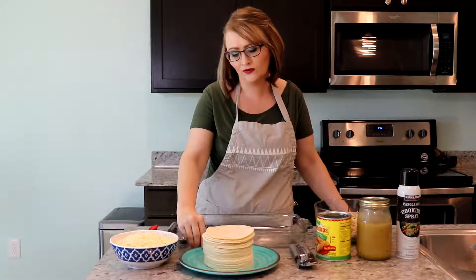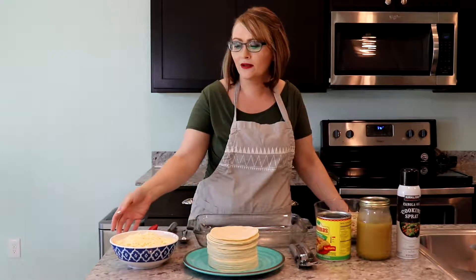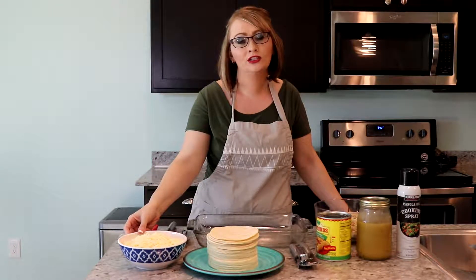I also have the corn tortillas here. Not sure if we'll need this many — I just kind of eyeball it. And then I have about five cups here of mozzarella cheese.